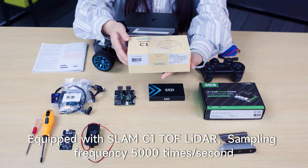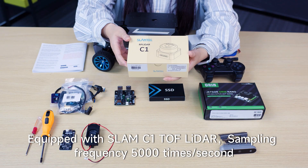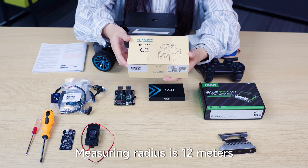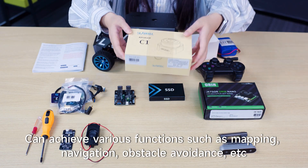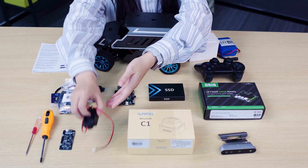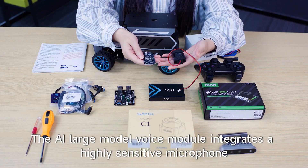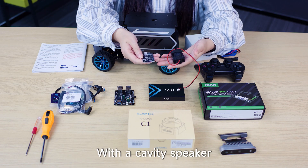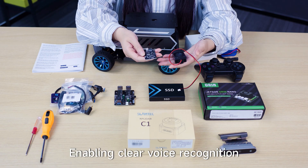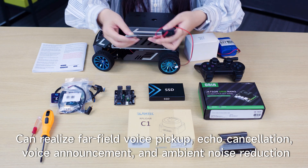Equipped with SLAM C1 TOF LiDAR with a sampling frequency of 5,000 times per second and a measuring radius of 12 meters, capable of achieving various functions such as mapping, navigation, and obstacle avoidance. The AI large model voice module integrates a highly sensitive microphone with a cavity speaker, enabling clear voice recognition. It supports far-field voice pickup, echo cancellation, voice announcement, and ambient noise reduction.